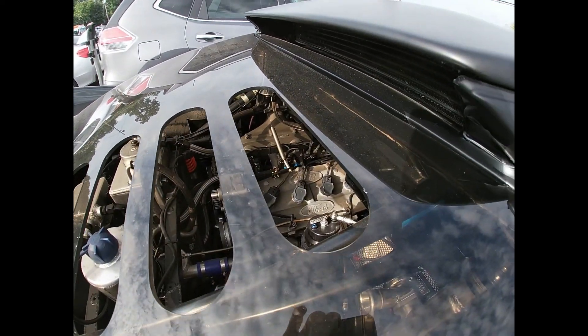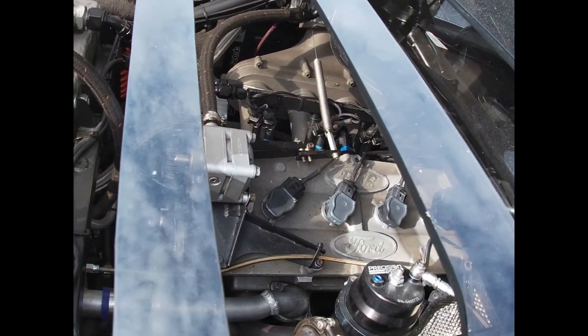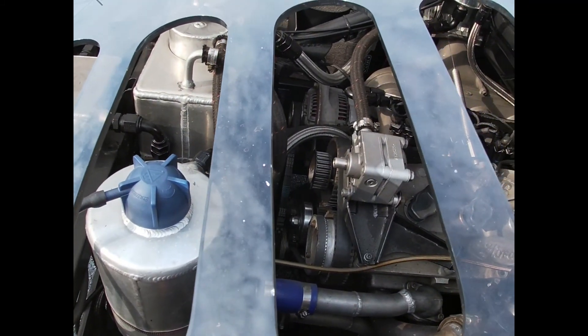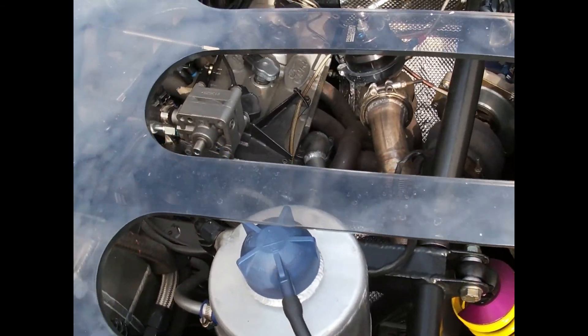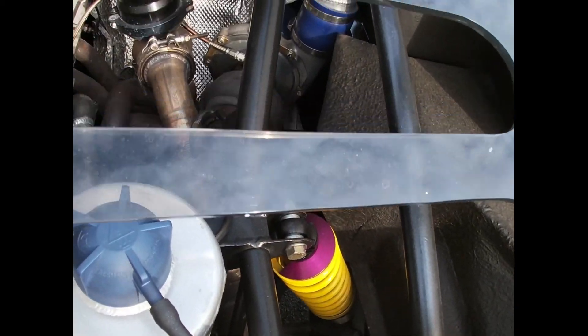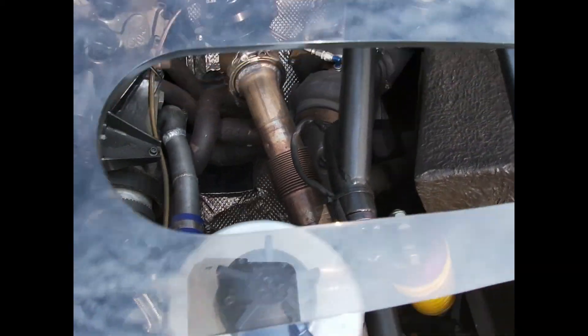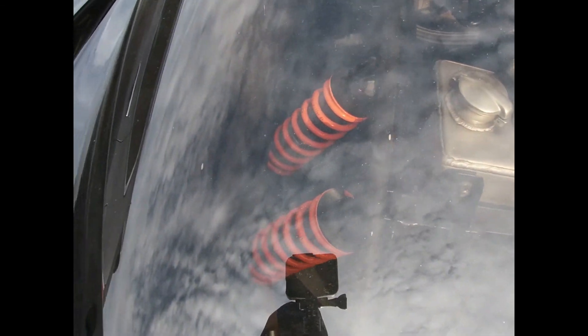Intake. Alternator. Engine block. The turbo's all the way over here, and the engines are there. Suspension components.